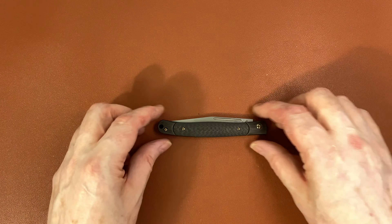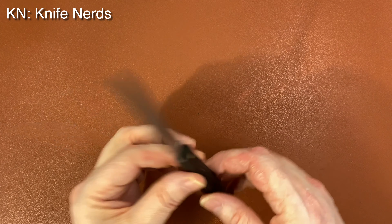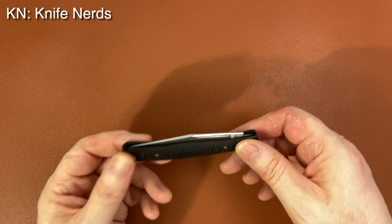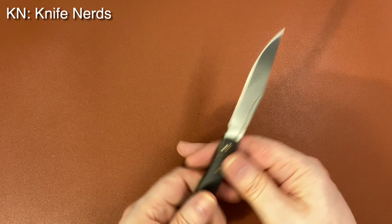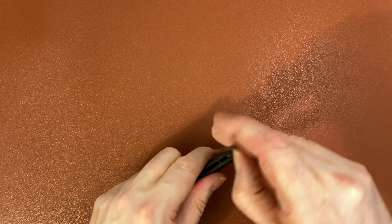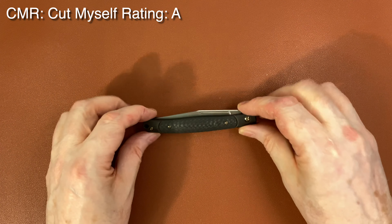For my KN — knife nerd — rating: the good is the materials: good steel, famous steel, titanium, interesting finish, real carbon fiber, and a wonderful feeling in the hand with that three-dimensional curvature. The bad news is that some people dismiss slip joints because they don't lock and you can't flick them to show off your flicking prowess. I think knife nerds will like this about as much as they are capable of liking slip joints — I'd rate it a B+. Finally, the CMR — cut myself rating — it gets an A because I have never cut myself. Because it's all two-hand operation you're automatically keeping your body parts out of the way, and that half-stop really helps. A very safe knife to operate.